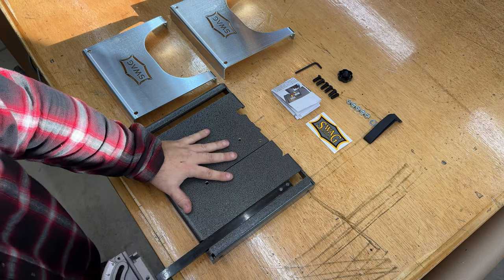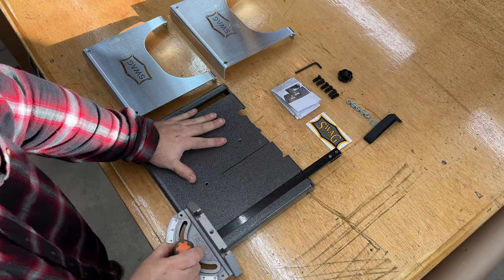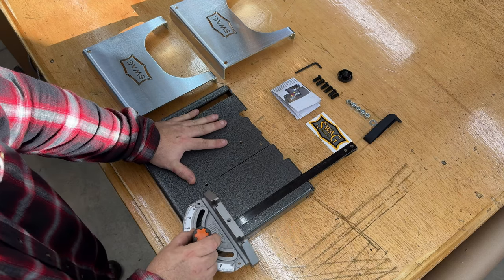They even threw in a hex wrench. Let's see if my existing miter gauge fits in here — it's from my table saw. Yeah, it's fine. A little paste wax will make it better.